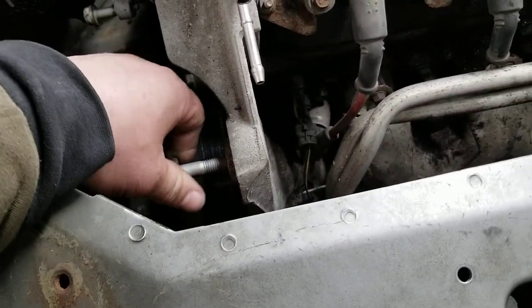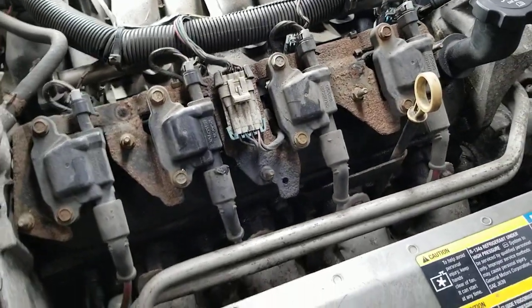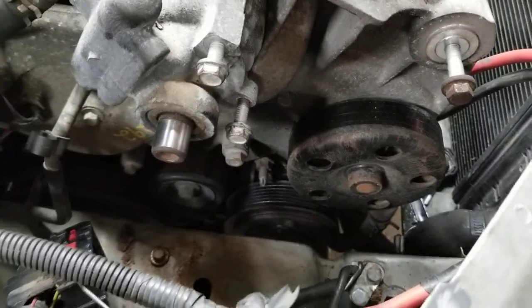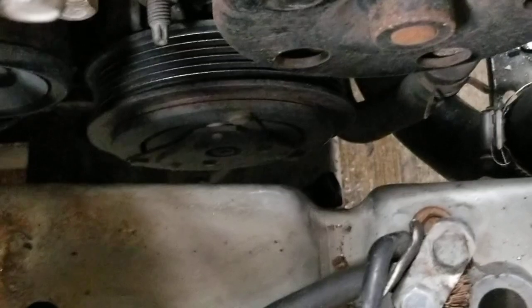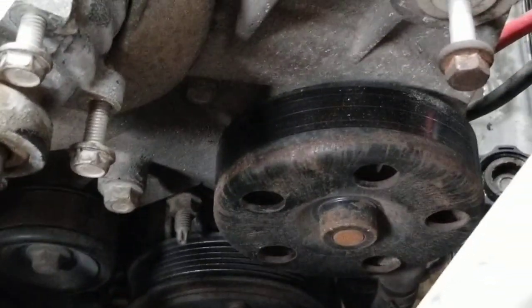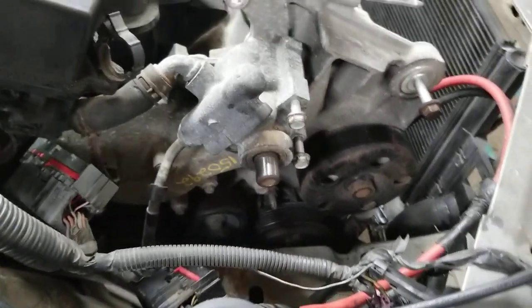We are pretty much in the home stretch. We've got a couple more things to do and then we'll be able to start working on this. Oh, and the AC compressor — as we pull the motor up, we'll be able to get access to those bolts because they're very difficult to get to. There's enough slack on the AC lines coming off the compressor that we'll be able to pull it up a good ways and then get to those bolts.